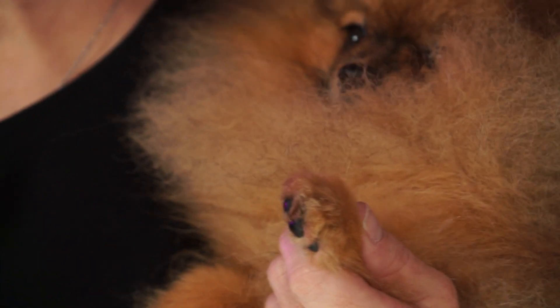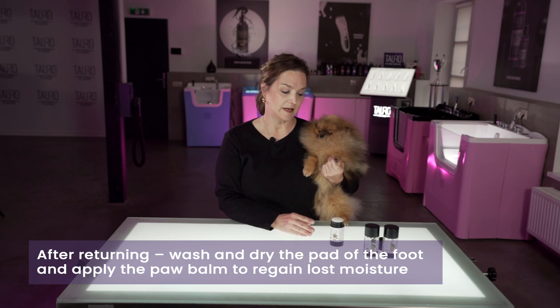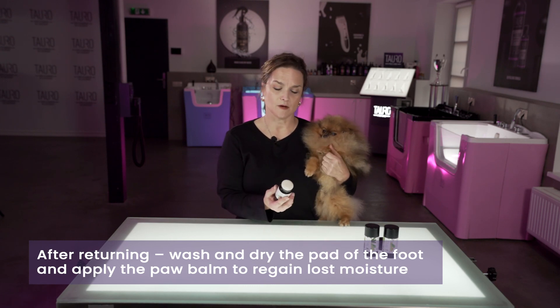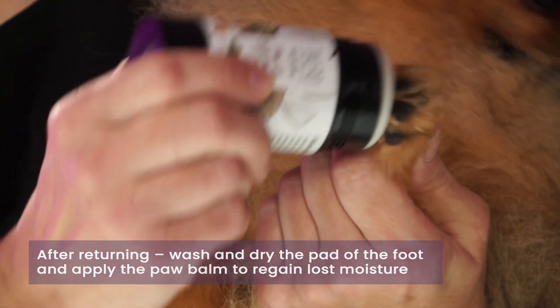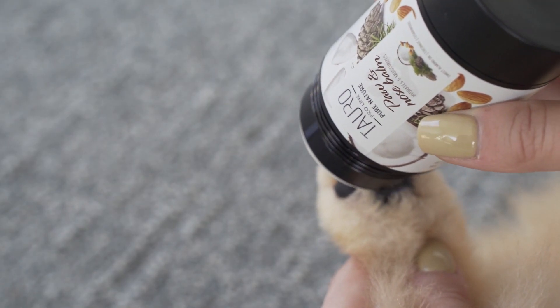When the dog comes back inside, you want to wash and dry the pads of the feet, then come back and apply the paw balm one more time by simply opening it up and gently applying it to the pad of the foot, letting it soak in for a few minutes before you put the dog onto the ground.